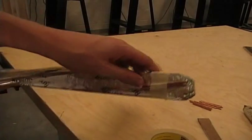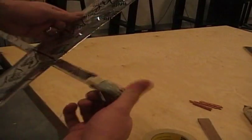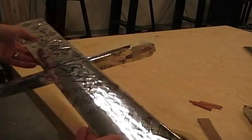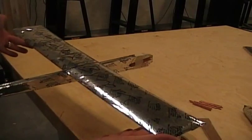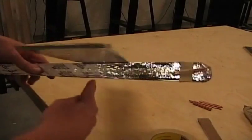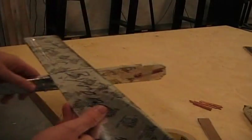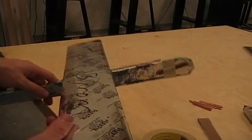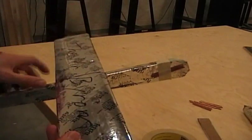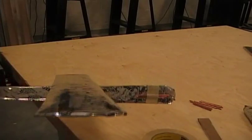I put three welding rods on one side, three on the other, just taped on temporarily. Now when I hold it by the wings the airplane is level. That means the center of mass is right here under the wing, and that helps it fly better. This is just a rough estimate — you might still need to add or take away weights after you watch how it flies. My test flight was good so I'm going to leave those how they are.